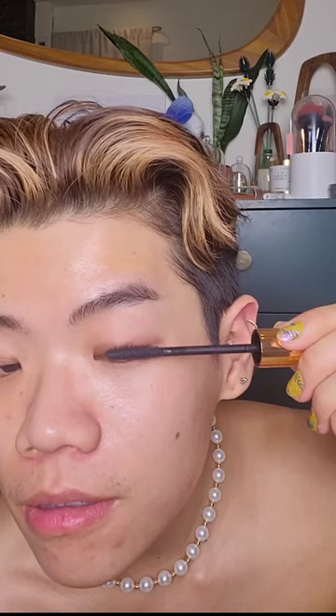My tried and true eyelash curler — I would always use this no matter what. We're gonna treat this like a science experiment. The brush is silicone, by the way. I'm gonna do two coats for this. Not a lot comes off the brush, which I like.